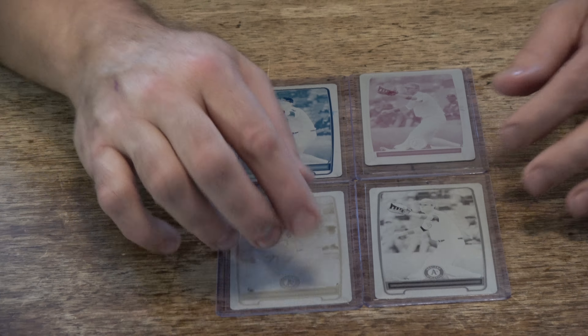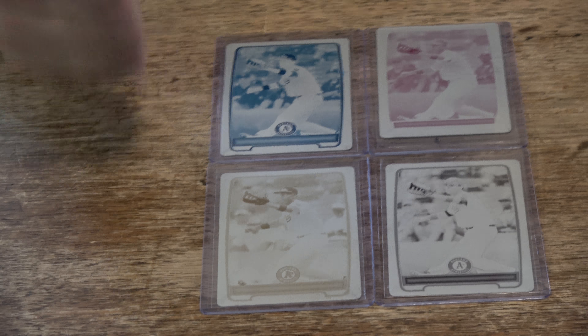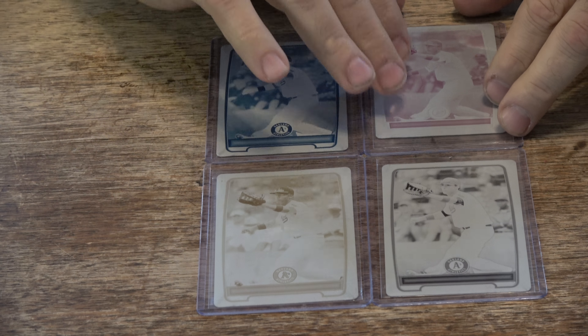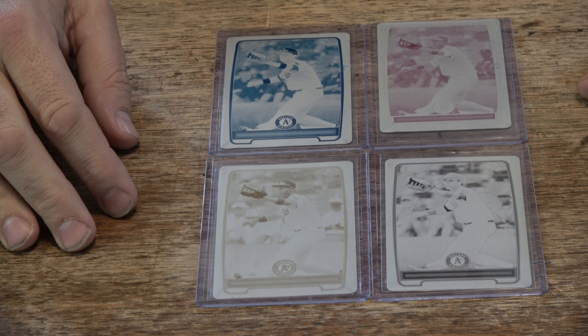That's the rainbow right there, folks — yellow, black, cyan, magenta. We got all four. Woo! Let's get excited. Matt Olson, we got the full rainbow. Four printing plates. This guy is going to be a stud. We used to get some autographs from him up in Beloit. We're happy to get four plates. Make a collection. That's awesome.